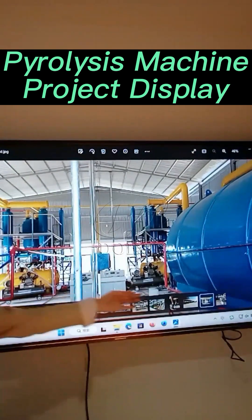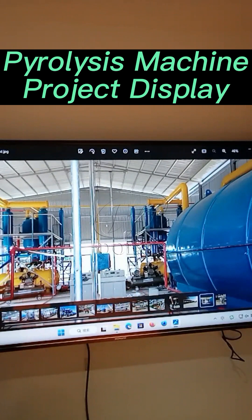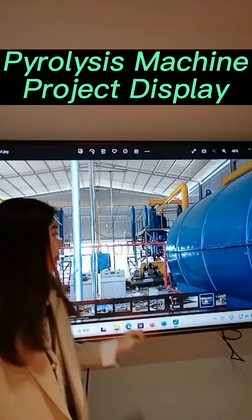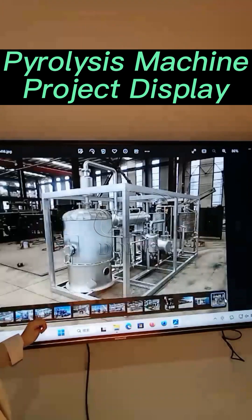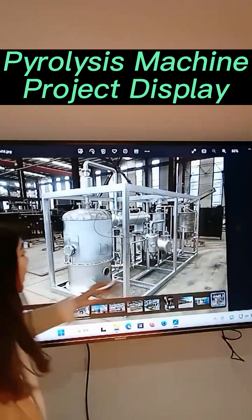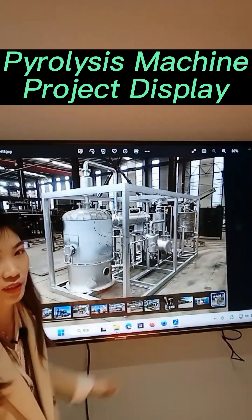This one shows two sets of 15-ton pyrolysis plants. This view shows the foundation and the cooling system. And this one is a 100 kg distillation plant with a frame.